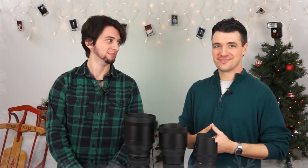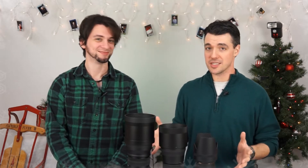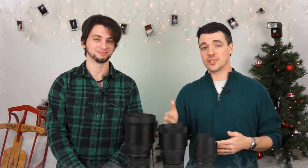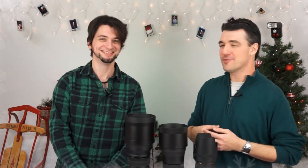Hey, this is Nick and Nikolai from Kometa Camera, and we've got Black Friday deals for you — multiple items. These are all Sigma lenses, and they are all on sale from November 21st all the way through the 29th. So you've got a little bit more time than your usual Black Friday sale — a little bit before, a little bit after. You have more time to save money.